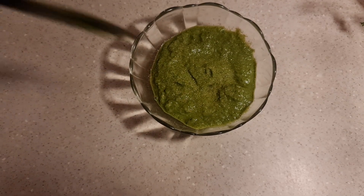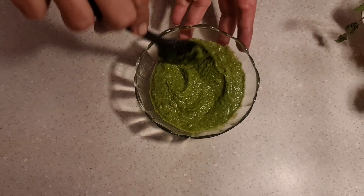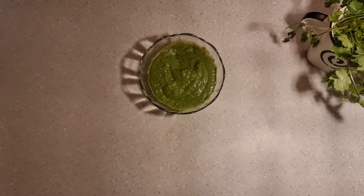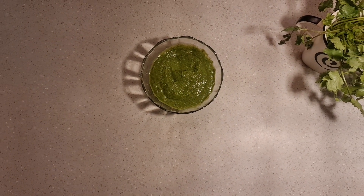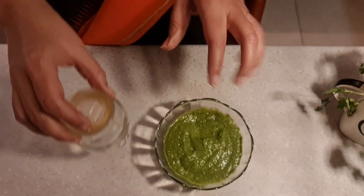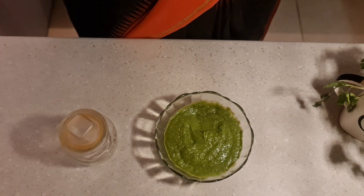And now this is ready to be served. You can put it in an airtight jar and store it in the fridge. This remains fresh for 10 to 12 days.